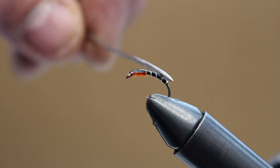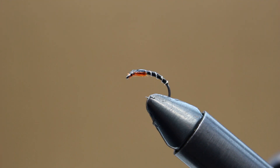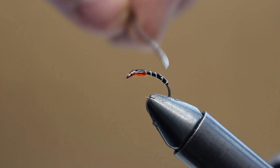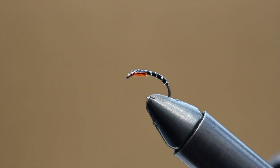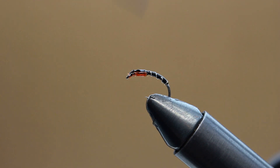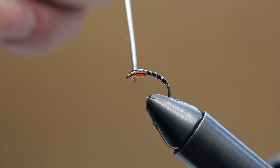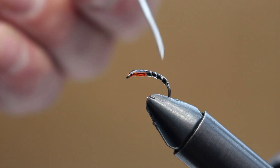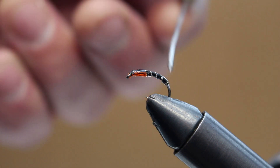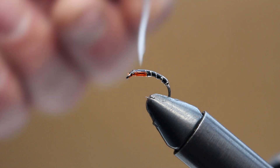Now I'm just finishing it off with a little coat of super glue all over the body. You can use UV resin but I find super glue okay. Just make sure I cover all the thread, and under the fly as well obviously. The trout have very sharp teeth and will shred the thread in no time at all, making the fly useless.